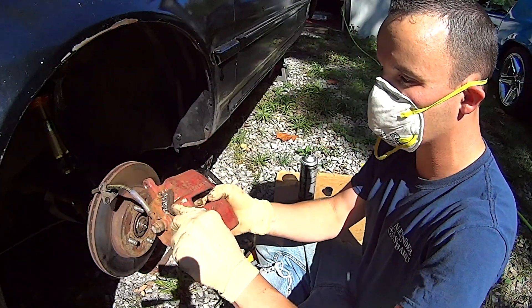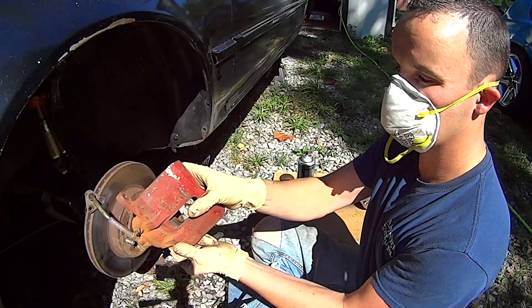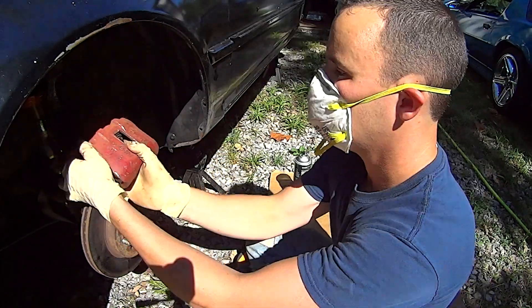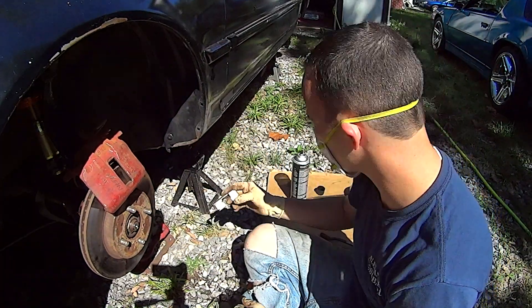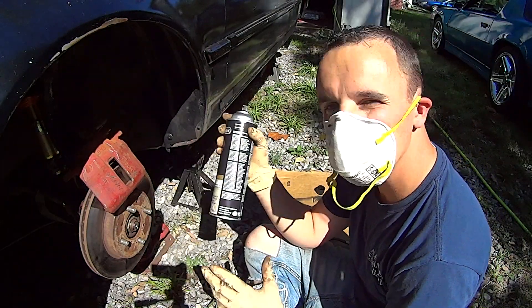I thought this was all rust back here and that I had never painted it. No, there's paint underneath there. Scraping everything clean with the wire brush gets all the heavy deposits off and also scuffs up the paint that's on there so the new paint will adhere. Now that I've got it all scuffed up and the hardware cleaned, I'm going to brake clean it — then it should be ready for paint.